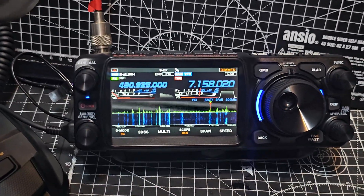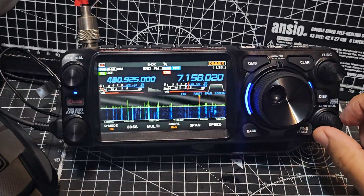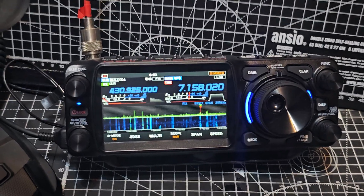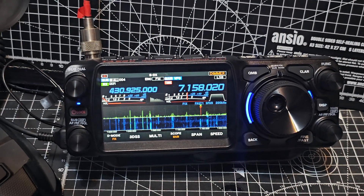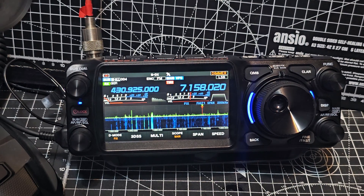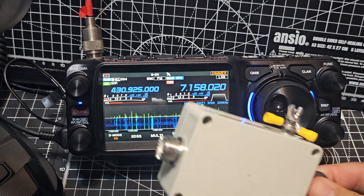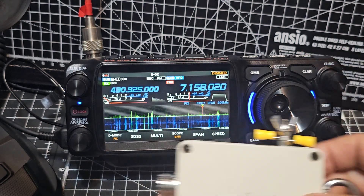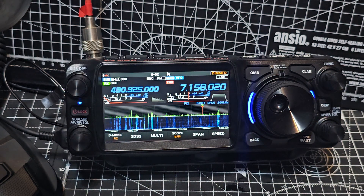Now we're using the 49-1 Balun. It's a 49-1 Balun, which you can buy these days for about £20. I got this one the other day — I need to put some wire on it. It's got a SO239, and then you just add 66 foot of wire.